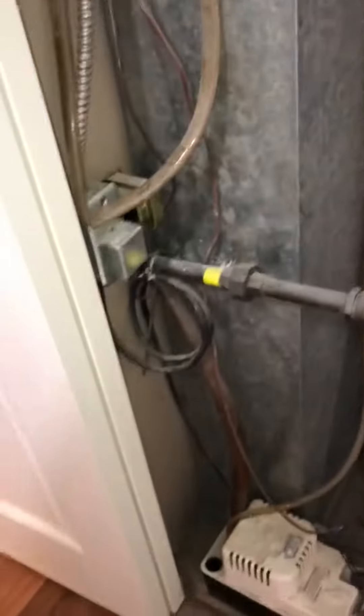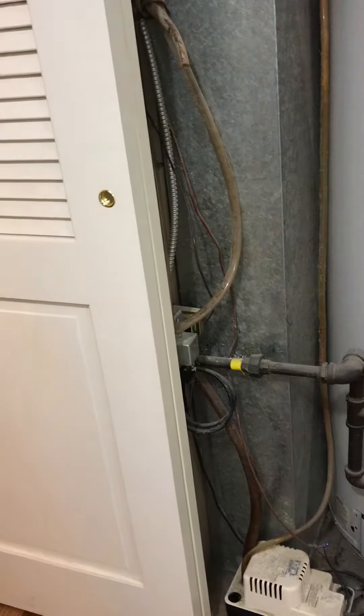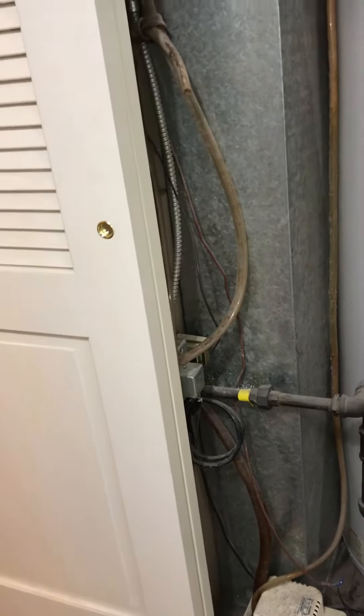As far as the return drop is concerned, we're kind of limited with what we can do. It's currently 80 by 20. I don't see any options for changing that, just based on a water heater being sandwiched in here as well, so we'll be kind of stuck to that return drop.